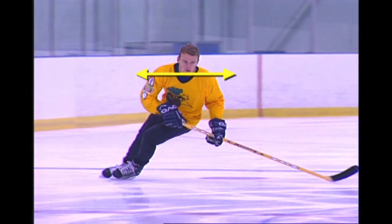For both the stride push and the X push, the shoulders should remain level and parallel to the ice.